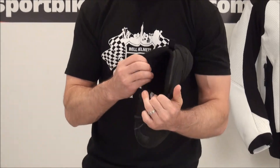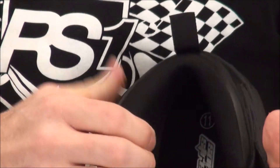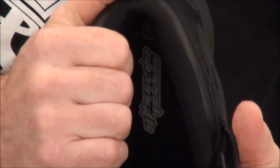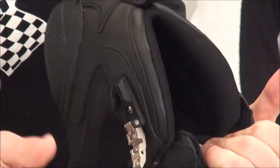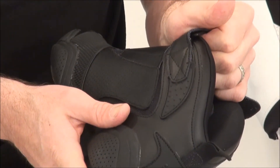Inside the shoe, there's lots of padding — it feels really good for your ankles and helps protect them in the event of a fall. There's also a rubberized panel stitched on that gives you a measure of impact protection, both inside and outside.